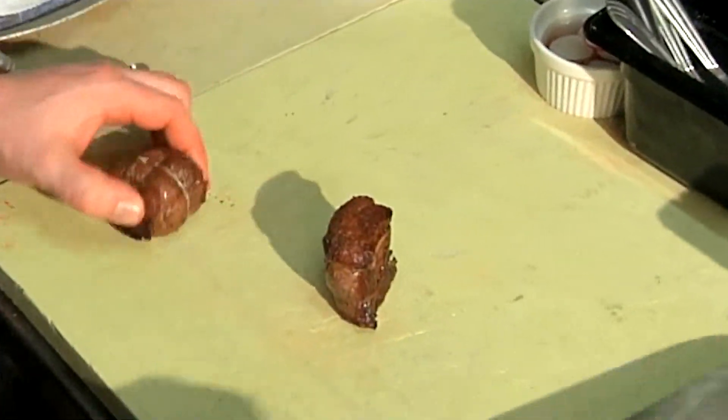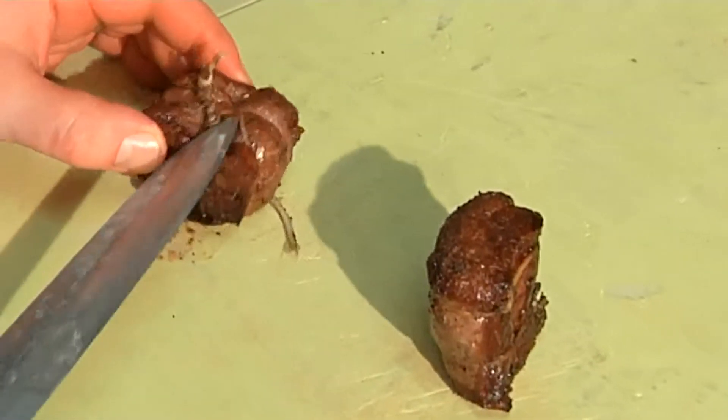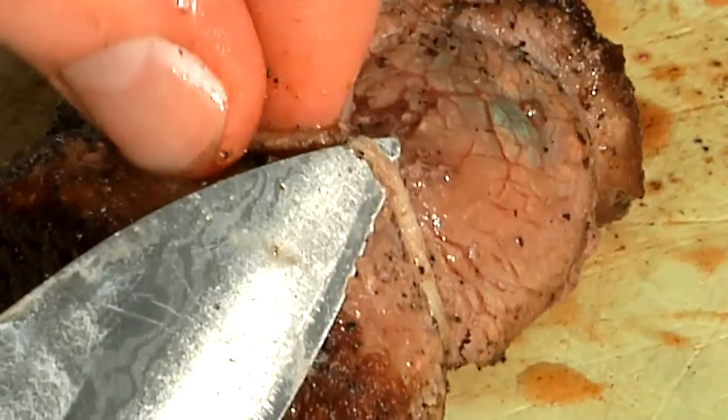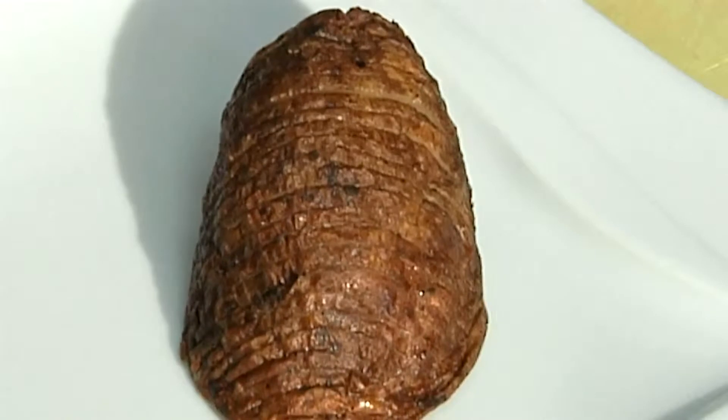Now we're out of the oven with our tenderloin. I'm going to slice off our butcher's twine. We're going to want to let this meat rest for a little bit. By resting, I mean you just want to give it some time to allow the coagulated juices to redistribute to the meat. In the meantime, we're going to start our plating.